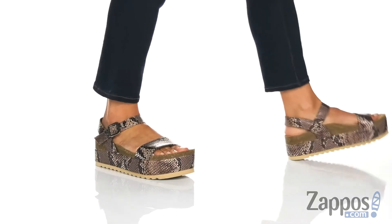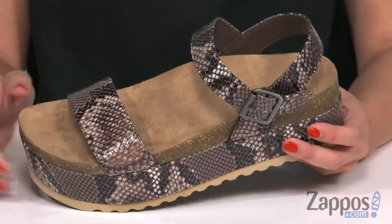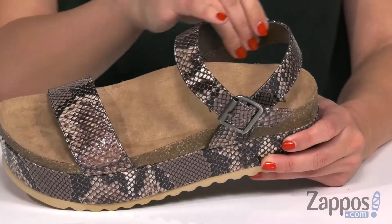These platform sandals have a really cool synthetic snake print upper — it has a little bit of shine to it as well. You do have a single strap over the vamp and an adjustable buckle at the ankle.